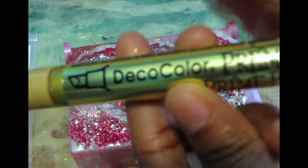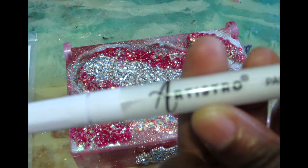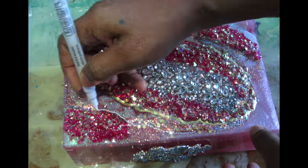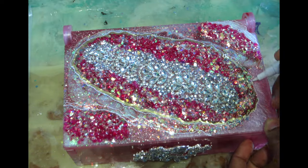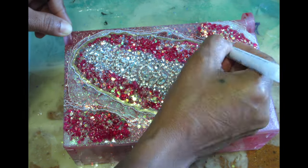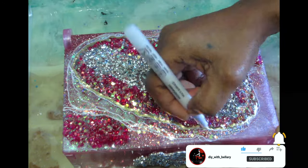Now all I have to do is add some lines to create a little bit of detailing, almost like a geode look. I'm using Deco Art in metallic gold, and an Artistro fine tip pen in white to add some fine white lines and tie everything together. Once I finish, I'll use a tiny little bit of resin to top coat everything and give it that beautiful smooth glass-like finish.